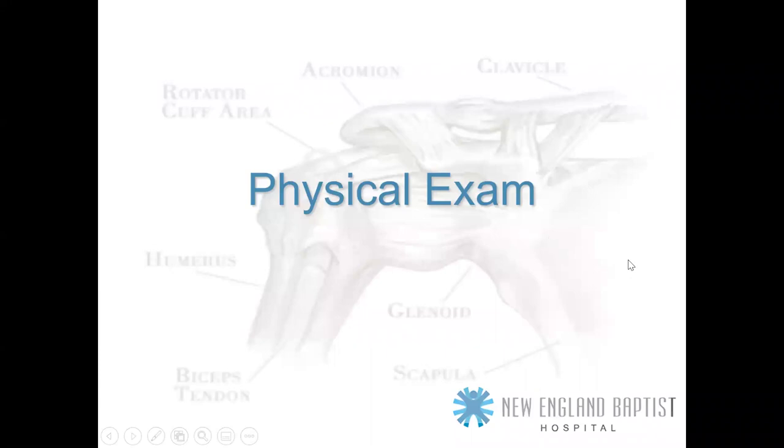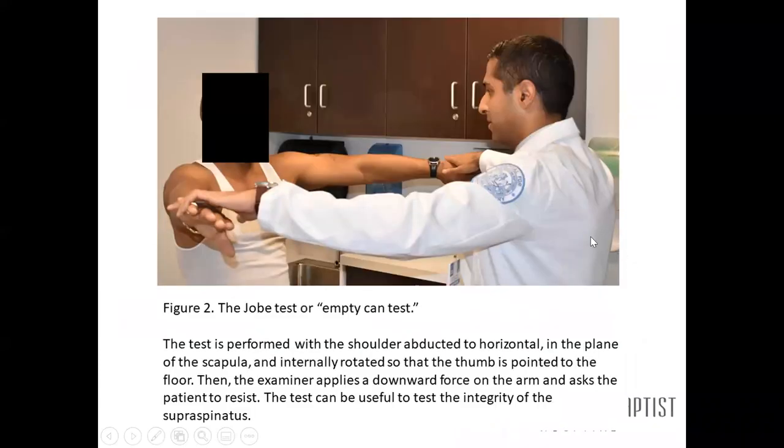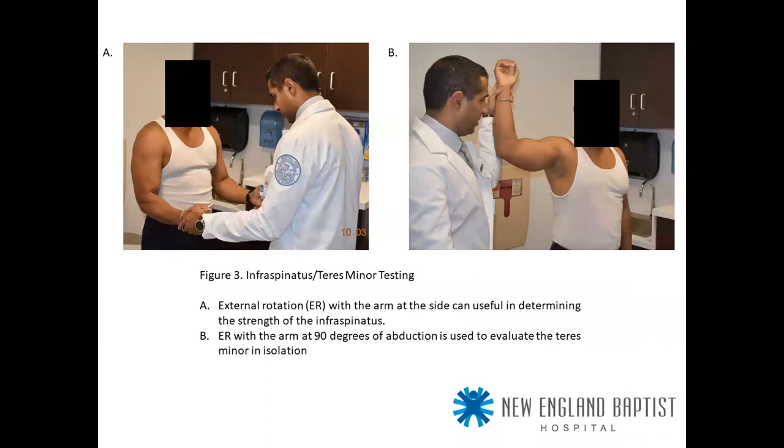Physical exam: the classic Jobe test or empty can test — shoulder abducted into the plane of the scapula, internally rotated so the thumb points down, with an upward-directed eccentric force — tests the integrity of the supraspinatus. For infraspinatus and teres minor, external rotation with the arm at the side determines infraspinatus strength; external rotation in 90 degrees of abduction evaluates the teres minor in isolation.